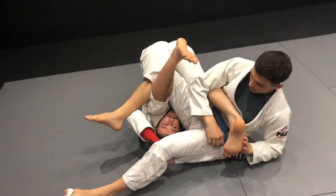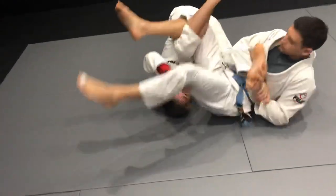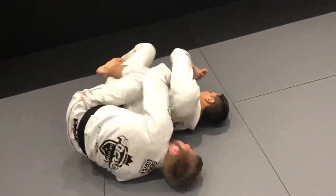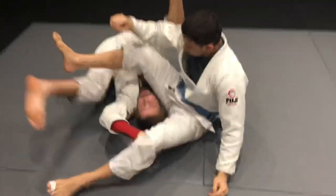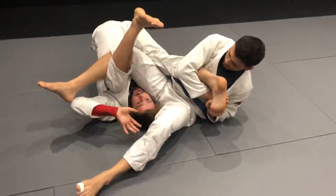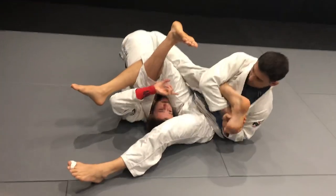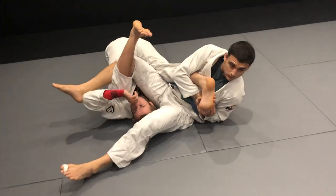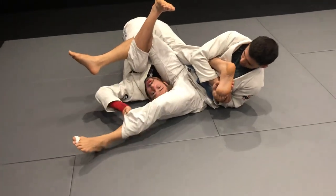When I extend my leg and he goes for the toe hold, if my feet are flexible I can just finish the berimbolo — his hands are busy attacking the toe hold and it's easier for me to go for the back. But if you're not flexible, it's hard to finish the berimbolo and you just want to bail out. The option I like: I'm going to defend my foot, extend my leg, and this hand goes on the belt or pants like a normal berimbolo grip.